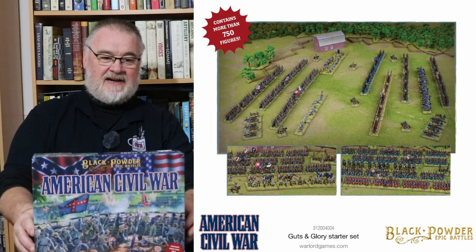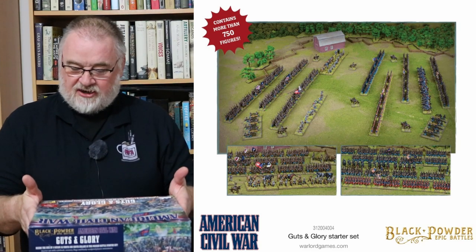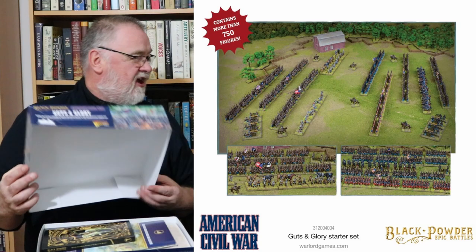Let's take the lid off and reveal the contents. It contains more than 750 figures. There's a Black Powder rulebook — very nice, plasticated cover. The paper rules booklet and the scenery are all behind a box topper so that the sprues are not damaging them. It's got that lovely fresh smell. Black Powder American Civil War booklet.